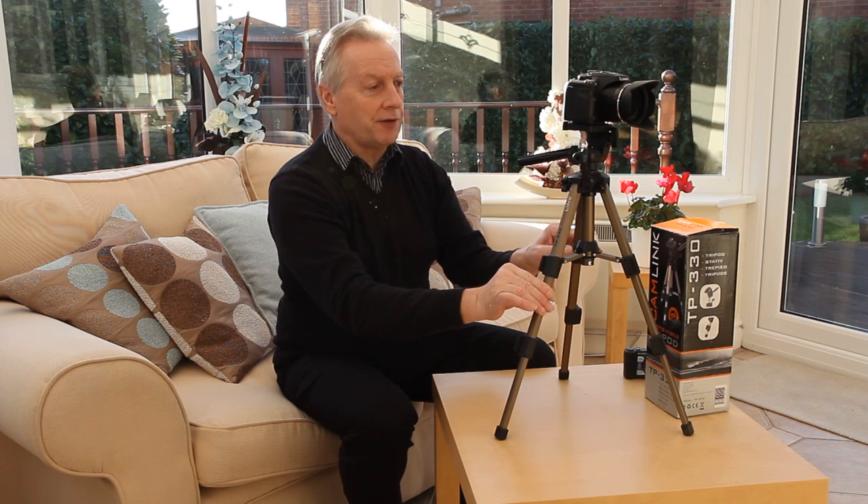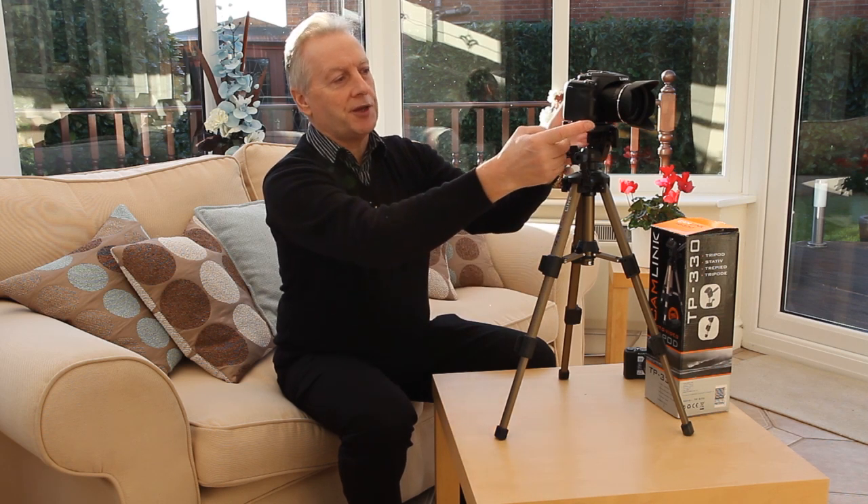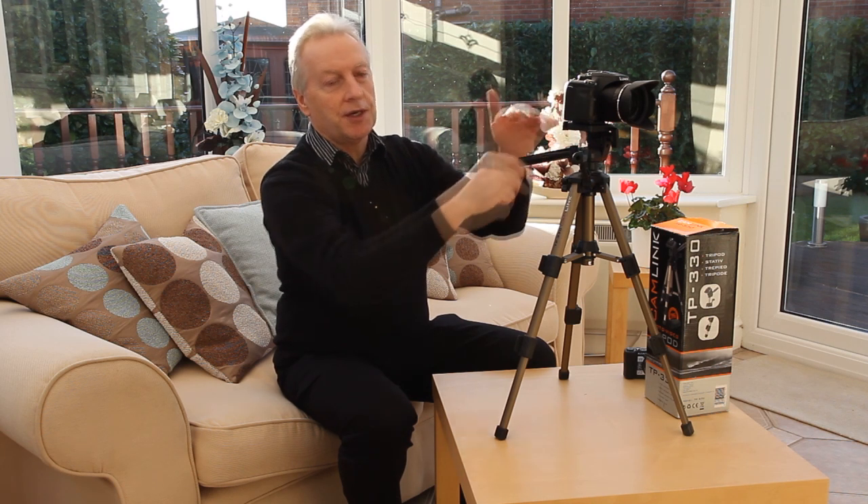To overcome that toppling effect, if we manufactured a plate which would allow us to move the centre of gravity to always keep it underneath the centre point of the tripod, that would reduce the toppling element substantially.